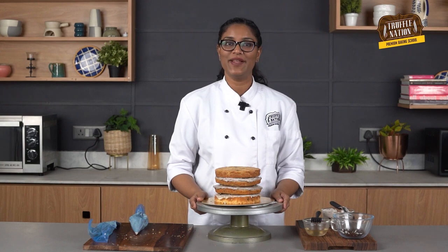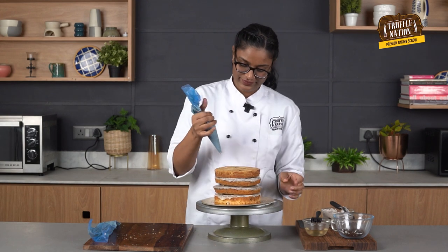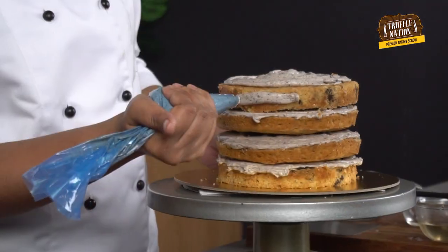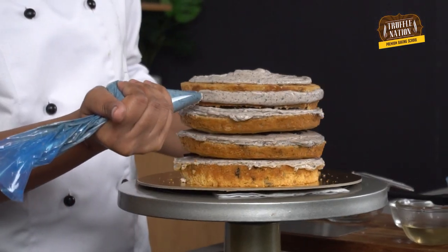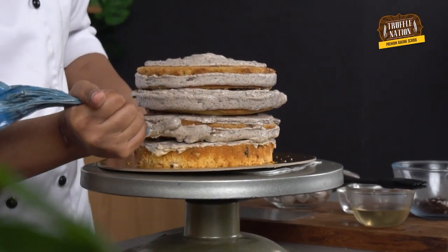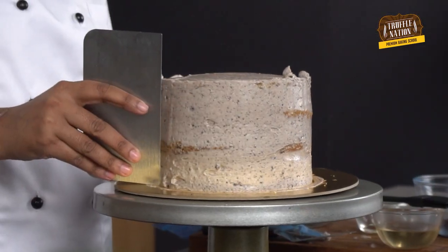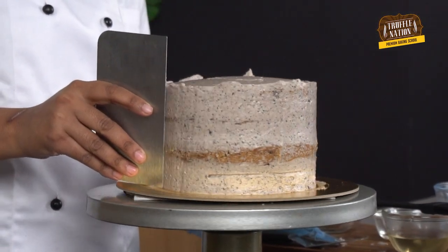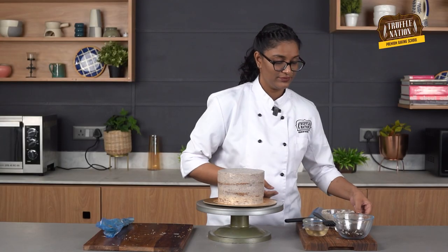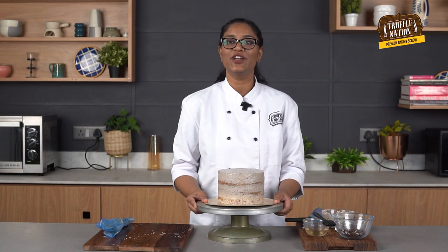We'll pipe a thin layer of frosting on top and the sides of the cake for crumb coating. Smooth out the top using a palette knife and the sides using a metal scraper. Freeze the crumb-coated cake for 15 to 20 minutes or until it sets.